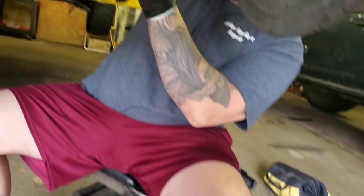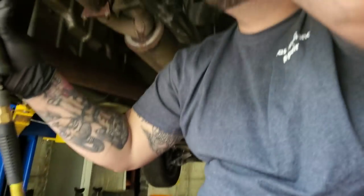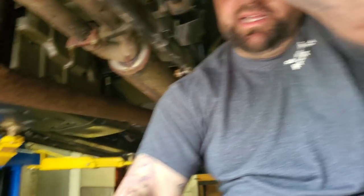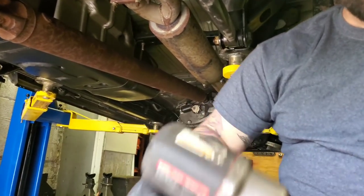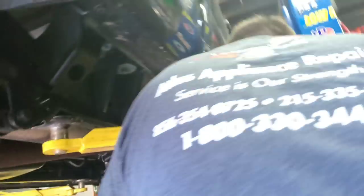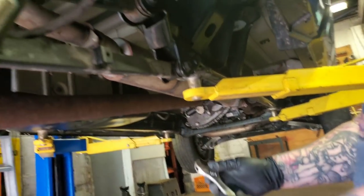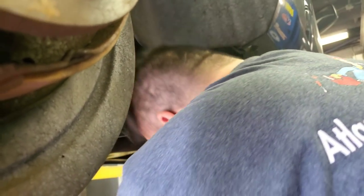Make sure you call Atlas Appliance Repair. It's just Atlas. If you need any of your appliances fixed in South Jersey — Gloucester County, Camden County, Burlington County, Monmouth County — call this number. Anyone who mentions the video gets ten percent off.